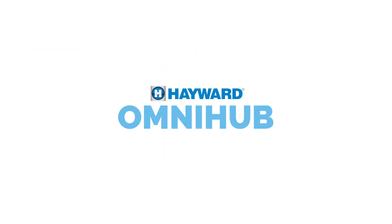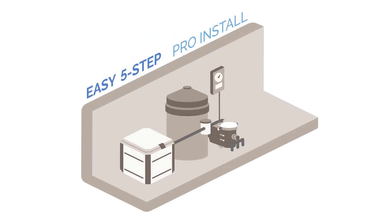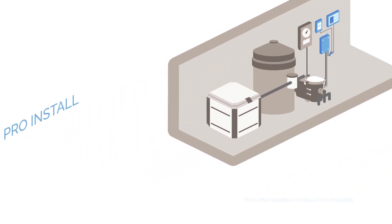They can with Hayward OmniHub. OmniHub makes it possible for any pool owner to upgrade their pool pad simply, quickly, and without waiting for a major system overhaul.